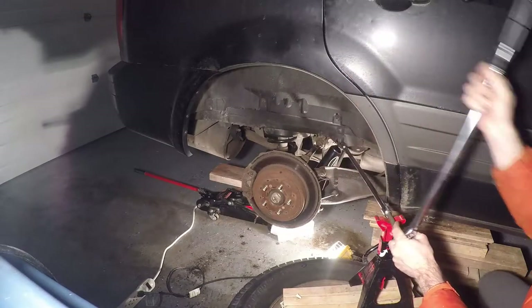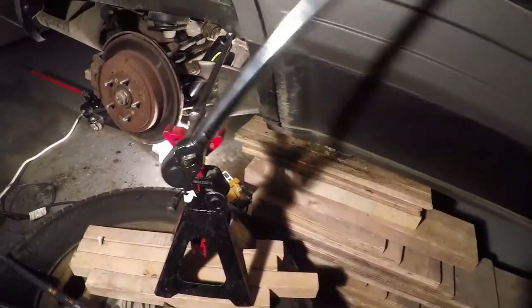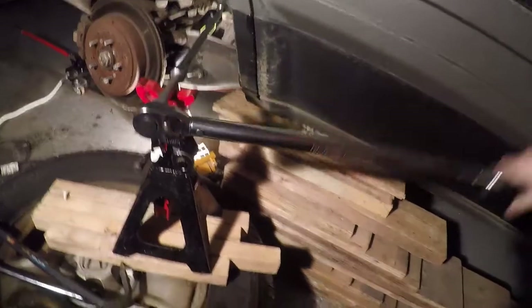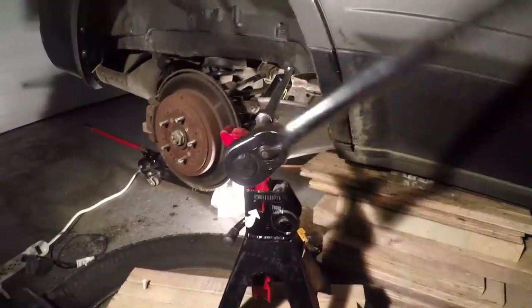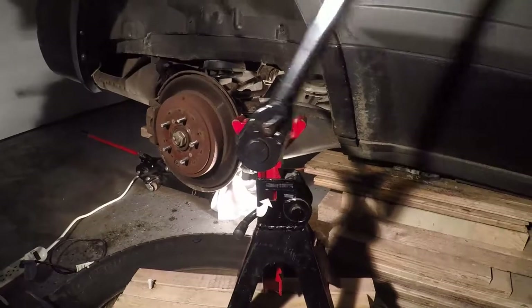Honda quoted me about $750 to do this job — $250 for each shock and $250 for labor plus taxes. I got both shocks for $120 and the torque wrench for $60, for a total of $180 — so massive savings doing this yourself. Thanks for checking out the video, don't forget to like and subscribe.